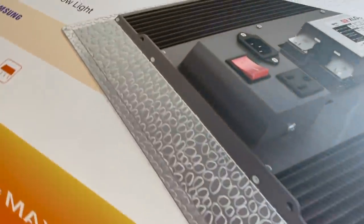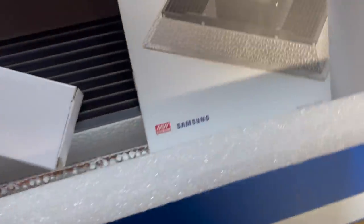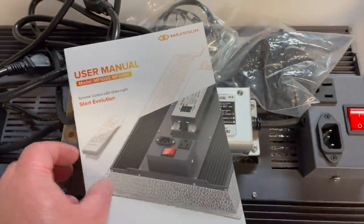This video is sponsored by MaxiSun. This one's got Samsung LEDs and a Mean Well driver.